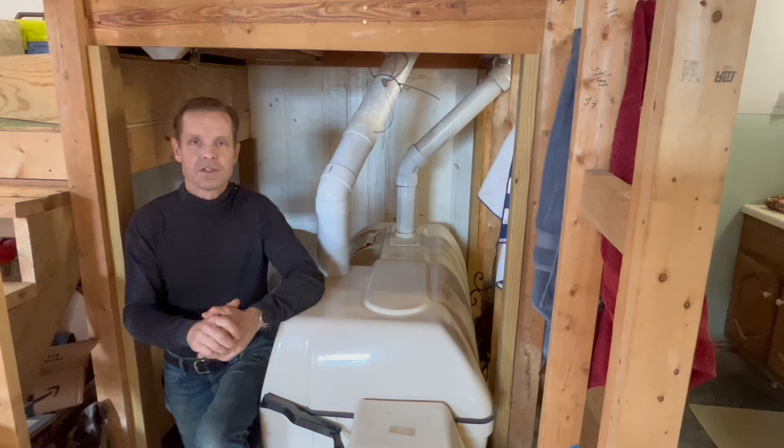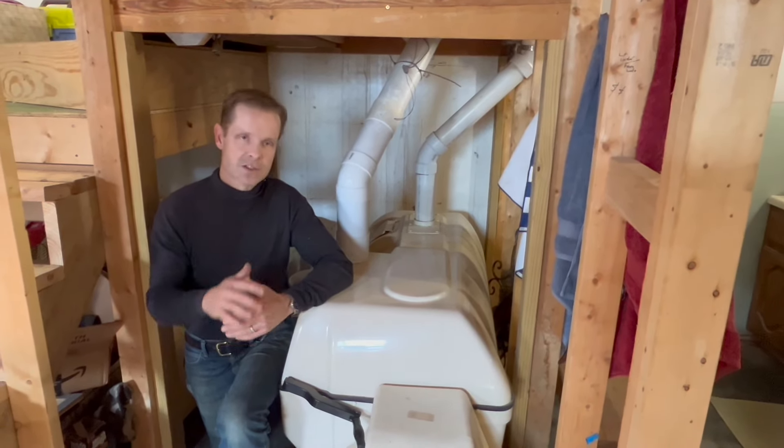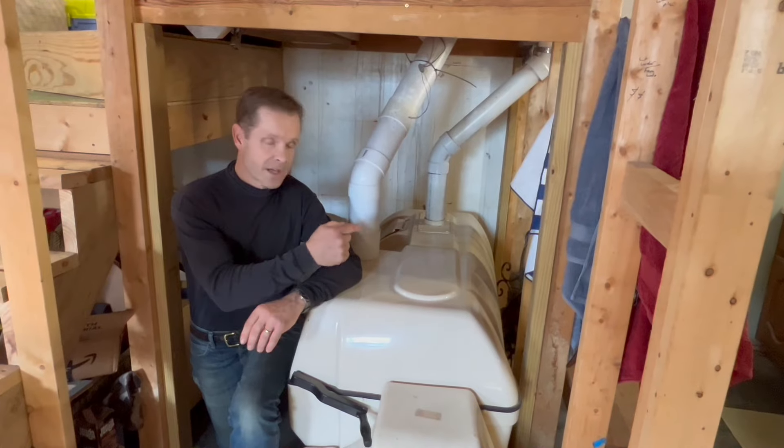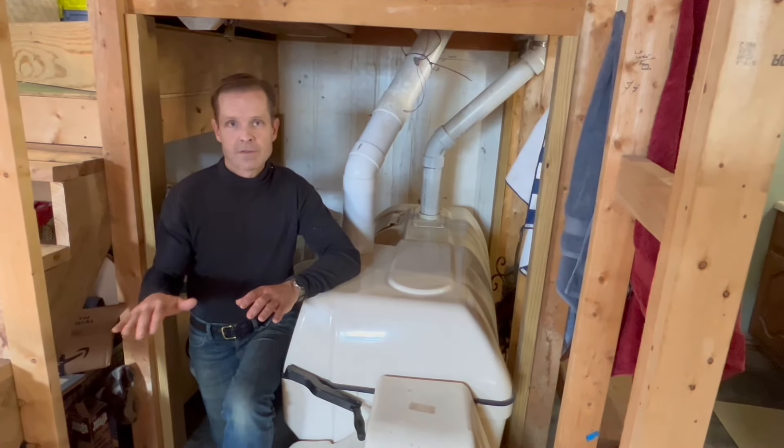Last but definitely not least, everybody wants to know: does it smell? No, it does not smell. These units are self-contained — they have a vent system, an intake on the side, and a vent out the top.